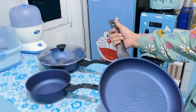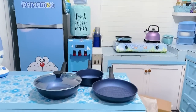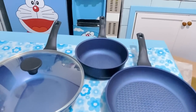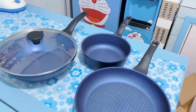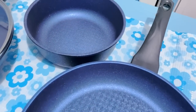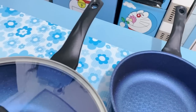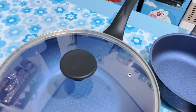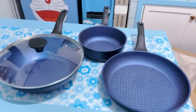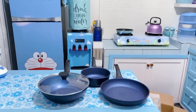Untuk teman-teman yang mau beli, gak usah khawatir karena Buna mau langsung coba masak dan review sebagus apa Neocook Eco Frypan ini. Beneran cantik banget, dapur aku jadi kelihatan mewah gitu kalau masak pakai 1 set Neocook Frypan ini. Oke sekarang Buna mau persiapan, kira-kira mau masak apa ya pakai peralatan dapur baru ini. Gemes banget, suka banget.